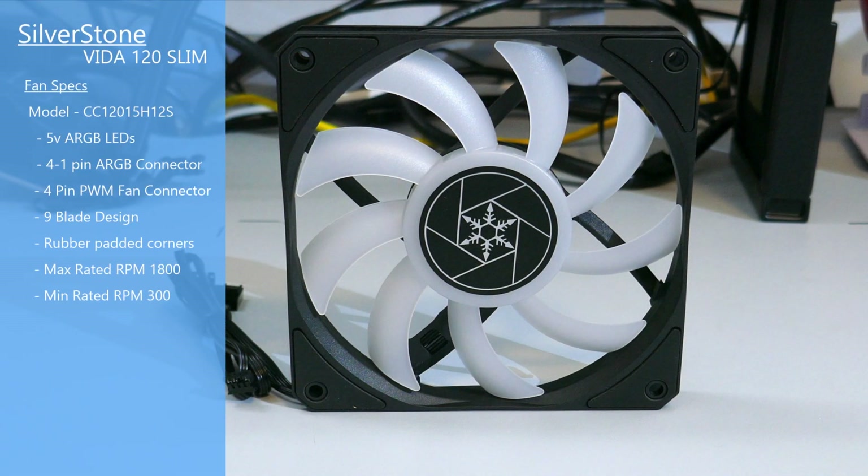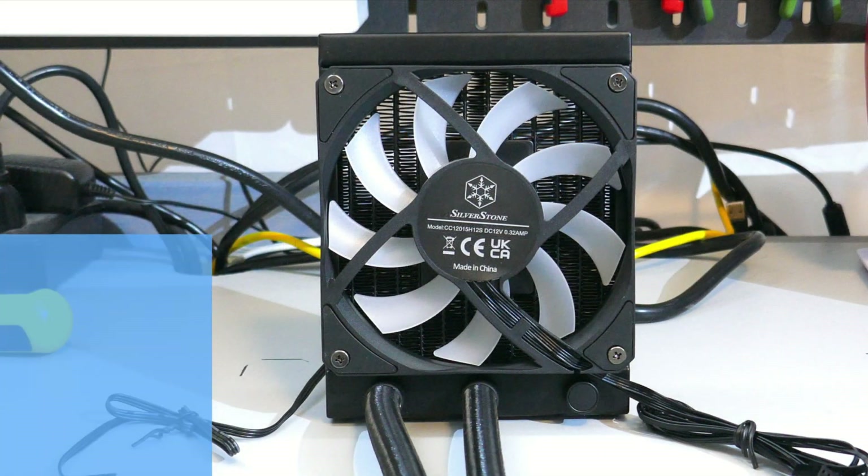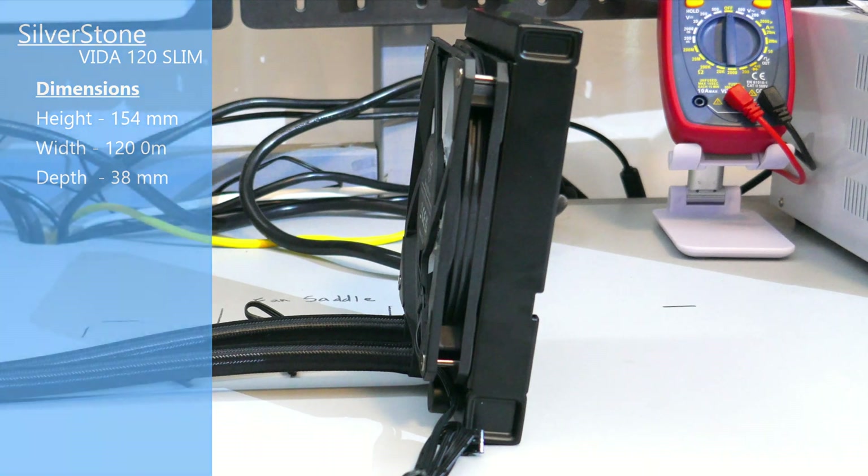Taking a look at the fan, this fan has ARGB LEDs connected by the same 4-by-1 pin connector as the block. It also has a 4-pin PWM connector with a 9-blade design and rubber pads on each of the corners. This fan has a max rated RPM of 1800 and a minimum rated RPM of 300. The dimensions of the radiator with the fan attached are 154 millimeters long by 120 millimeters wide by 38 millimeters deep.